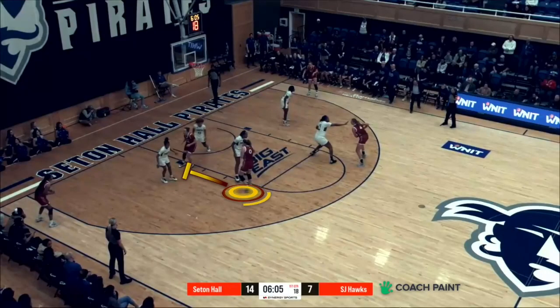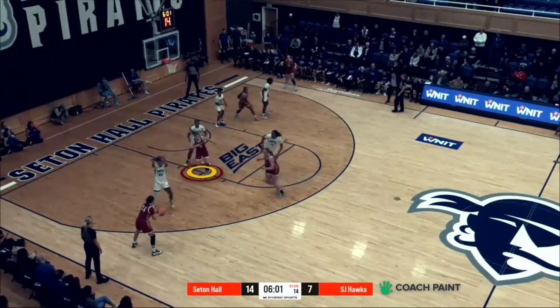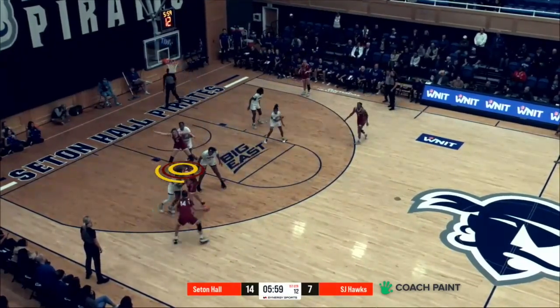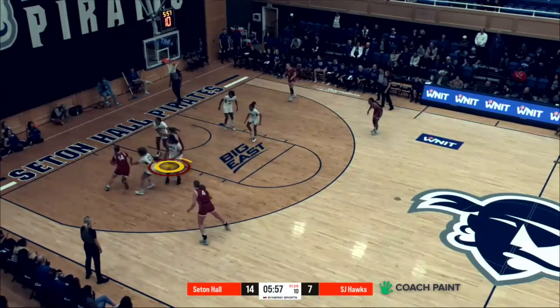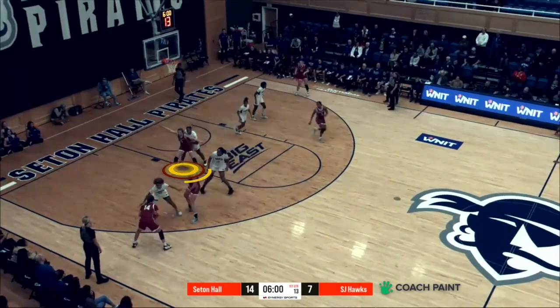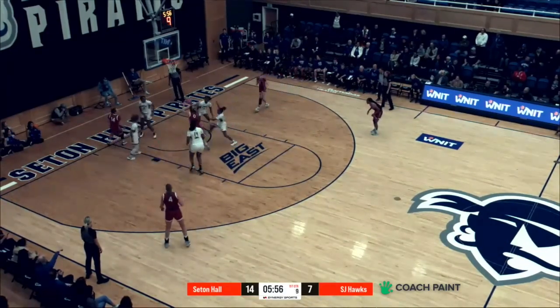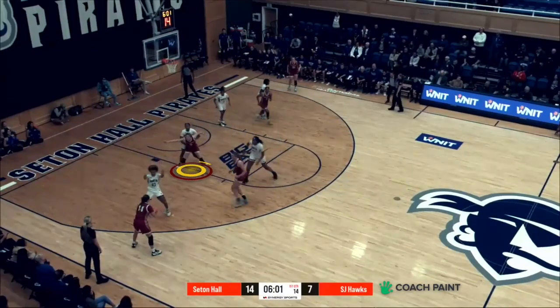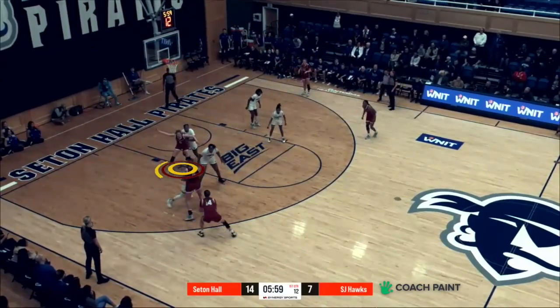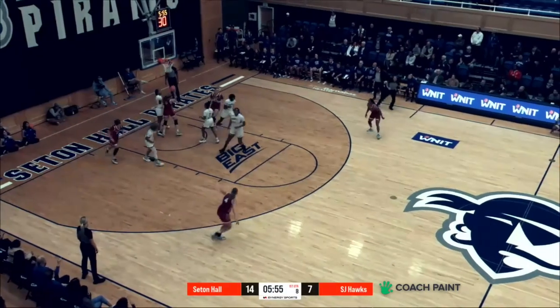Okay, what about this player right here? This looks like a little flex action, right? Flex screen, pin down screen. So when I set the pin down I had my defense on my back so I just ducked in straight away. The spacing was a little off here but I just held the post up until Katie came off the screen. How hard is it to hold that post up position right there when there's action on the strong side? It was difficult especially because she was pushing me high, so I just had to keep low positioning and stay strong inside.